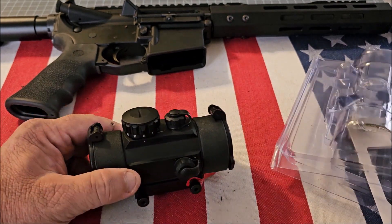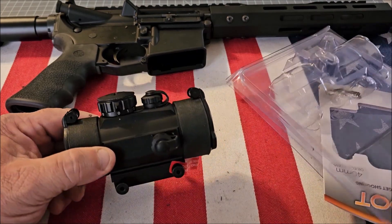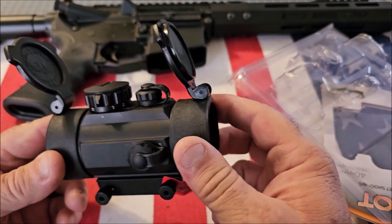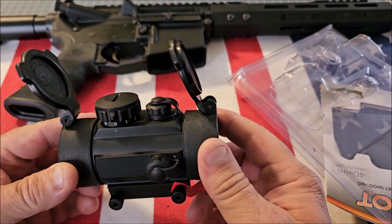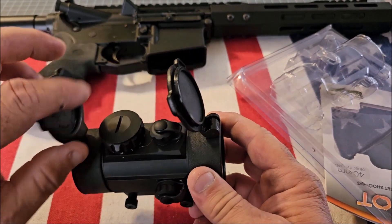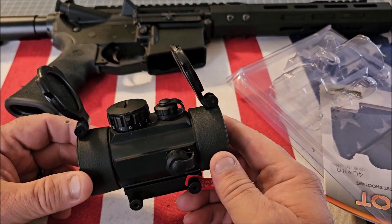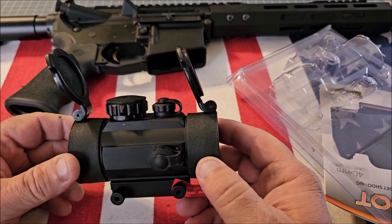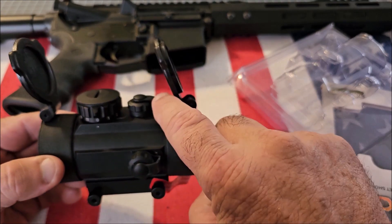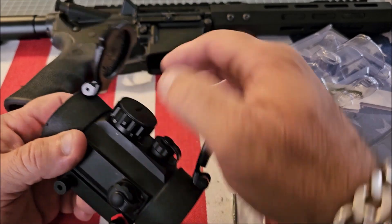This is made out of aircraft aluminum — it's very good quality. It's got flip-up lens caps and the rubber is very nice, giving you great eye relief. Right here is where you put the lithium battery. It's got 11 different brightness positions, and you have your windage and elevation adjustments — you just click them.